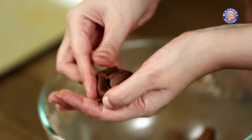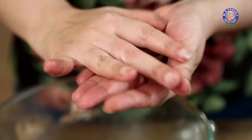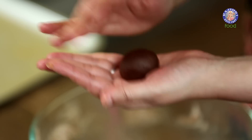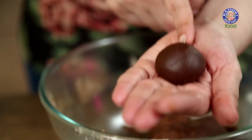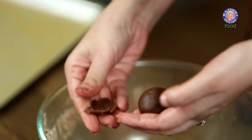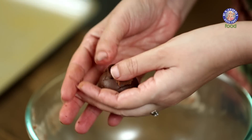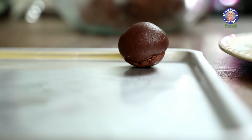Lift your Cookie Dough from the sides and cover this Ganache ball completely. Slowly and gently start rolling it between your palms. This needs to be a smooth ball with no cracks on the surface. Now take some more Dough and place it at the bottom, because our filling is heavy and on cooling it might seep out. Place this on a very lightly greased baking tray. Prepare the remaining Cookies in a similar manner.